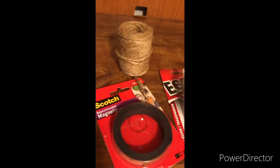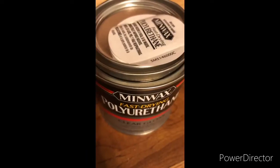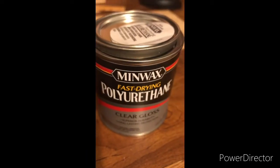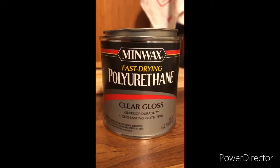Hey guys, I'll be showing you how to make some poster frames. I used some jute rope, magnetic tape, and some polyurethane — of course, you can always substitute this with a wood stain.